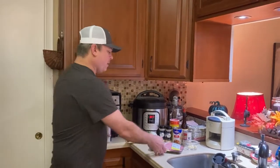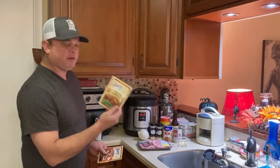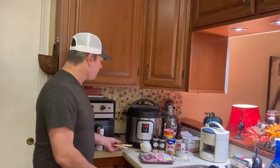Let me show you what you're going to need. We got some bone-in semi-cut pork chops — you can use boneless, but I like bone-in. Got a packet of brown gravy and a packet of pork gravy. You can mix this up if you want — you can use beef gravy or mushroom gravy — but I like pork and I like brown.